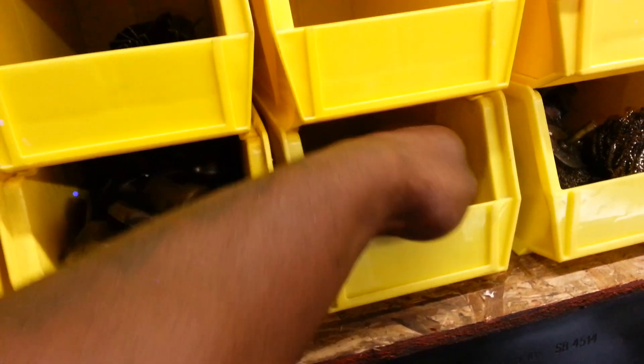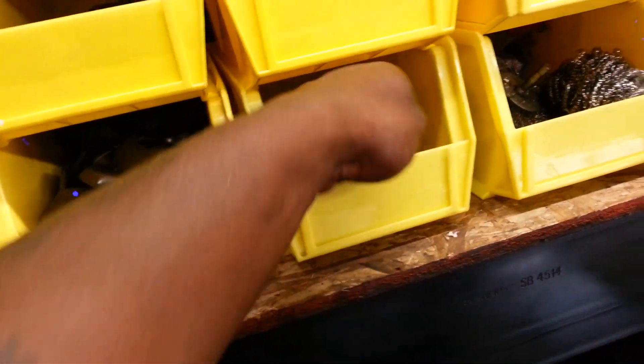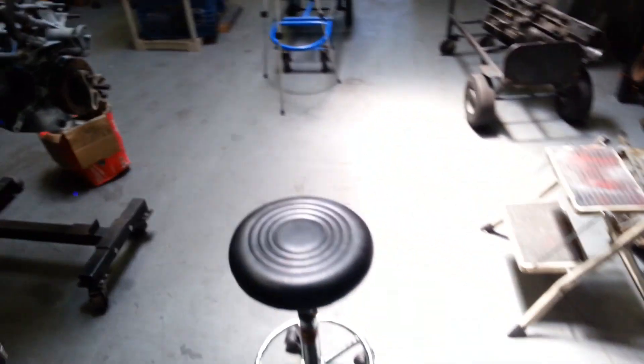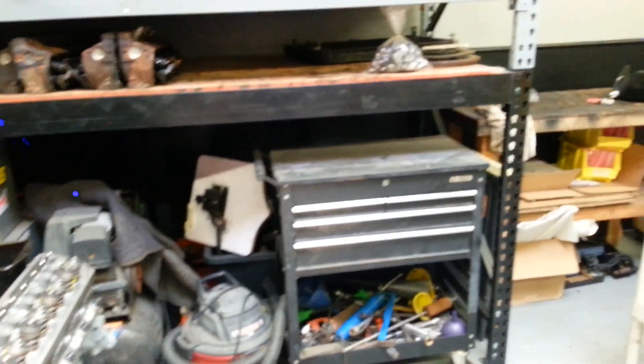Anybody got something bad to say about my man Josh, we're gonna come to blows — because he did me right. He made these wrist pins look brand spanking new. You guys already saw how he did the lifters for me. We're gonna send the pistons back out to have him micro-polish those as well — they only take off about half a thou from the surface so it stays within spec. He did the girdle, he did everything. So we're gonna start putting the motor together.